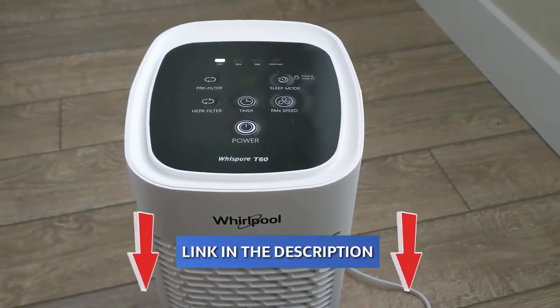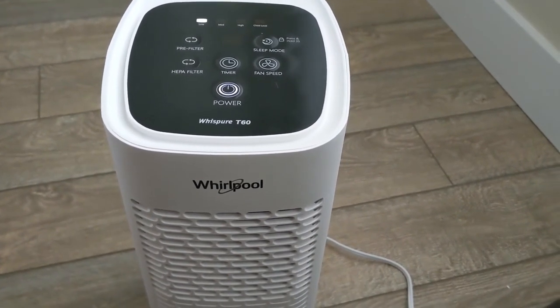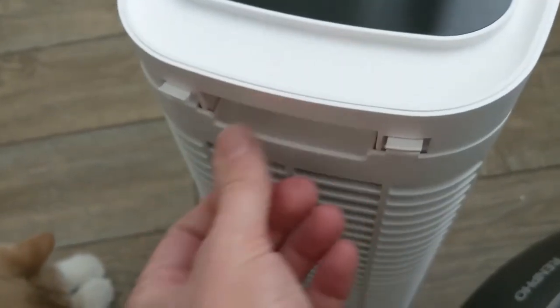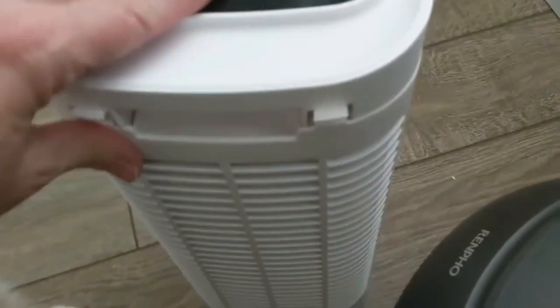On the back it has a handle, which I love — it makes it easier to carry, and it's not very heavy. You have to turn off the power first, and then this is where you can take out and change the filter. It's really accessible and easy — there's your filter. Mine is brand new so there's nothing on it, but it's kind of like your air filter in your car. They made it very easy to do, even one-handed.